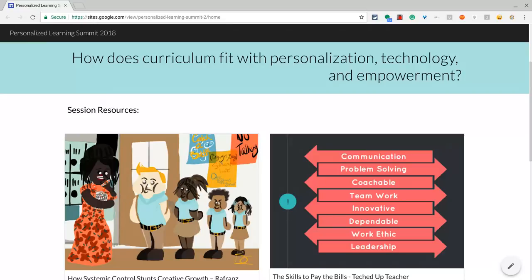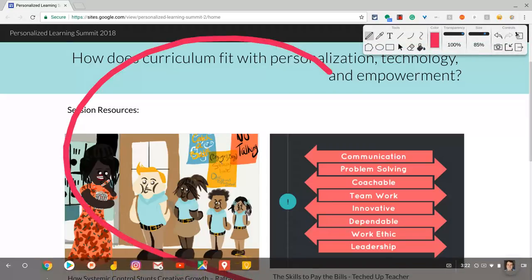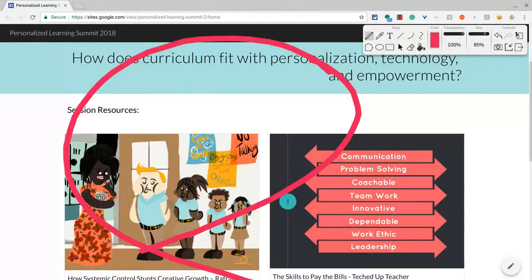So let me just bring up WebPaint real quick. This website I have here is the website I made for the Personal Learning Summit coming up in May 2018. We're in landscape mode, and the really cool thing is that this also works in portrait mode.